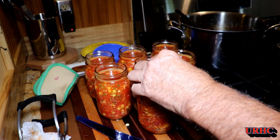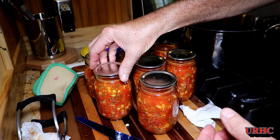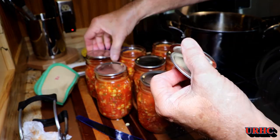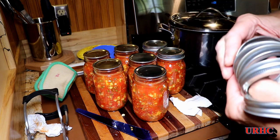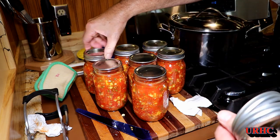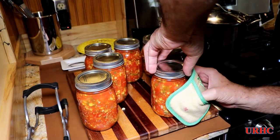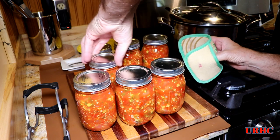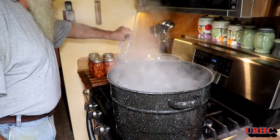Then I take the lids I washed a little while ago and just slide them in place. Next the rings go on. A lot of people ask how tight to make these — I start them all and just get them threaded down so they're in place with no real pressure. Then I go back and rock the lids a little bit back and forth since sometimes they stick. Just fingertip tight — not a lot of force, just enough to make sure they're not going to be loose.